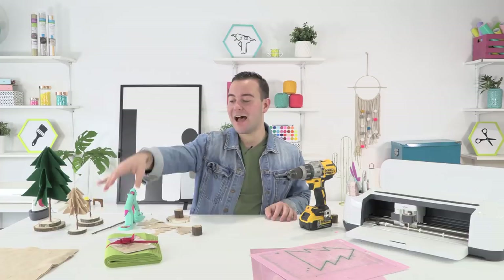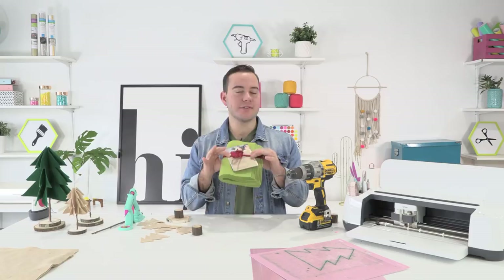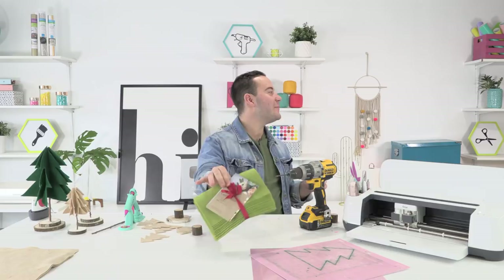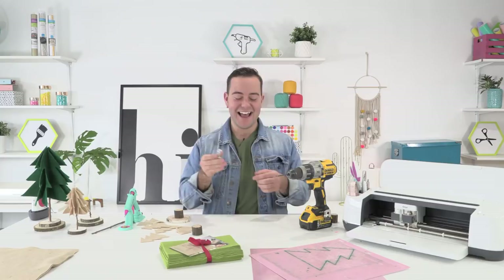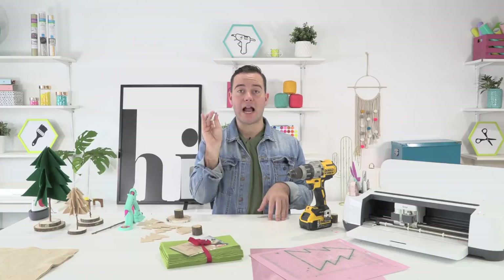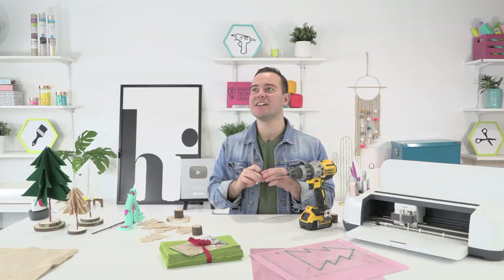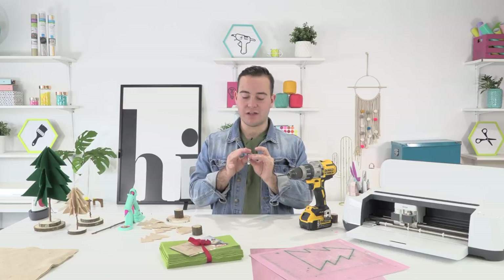I got an order of felt from Benzie Design — they're out of Chicago, Illinois — and I absolutely love their felt. Here is the rotary blade. If you have a Cricut Maker, you want to make sure to take good care of your rotary blade because if it ever breaks, you'll have to buy a whole new machine since they don't sell the rotary blade housing separately.